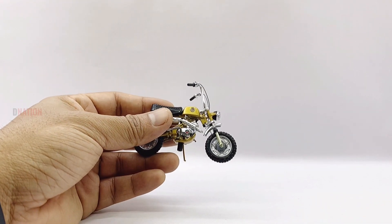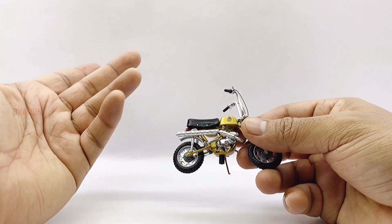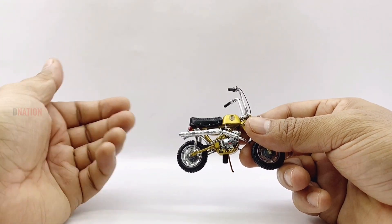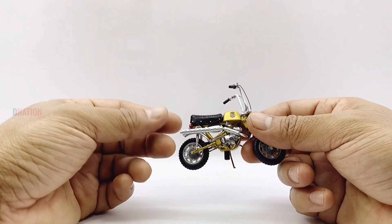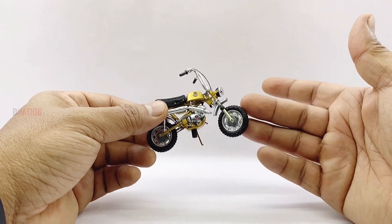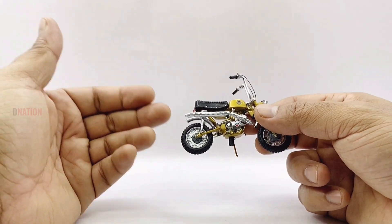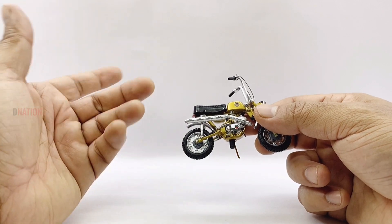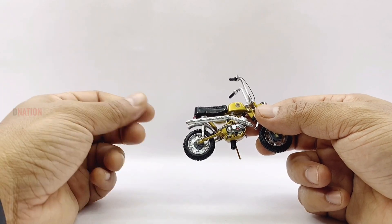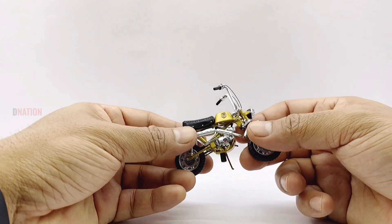By the looks of it, it's sure obvious that there is quite a difference in size. But irrespective of that factor, all I can say is that this is a beautiful and amazingly detailed diecast replica of the Benelli Mini Cross, and I'm glad that I got this model to add to my 1:18th scale diecast motorcycle collection. Overall, this is a beautiful diecast replica and a definite must-have for any diecast motorcycle collector or hobbyist, especially if you are a minibike enthusiast.